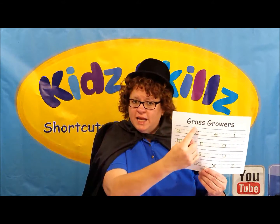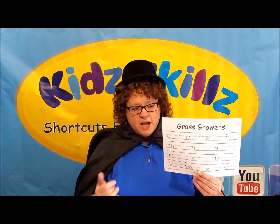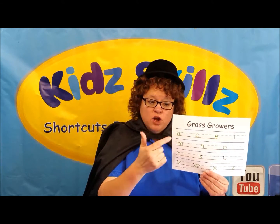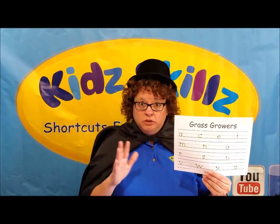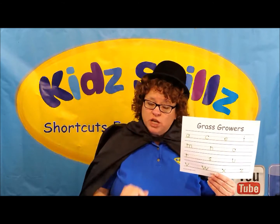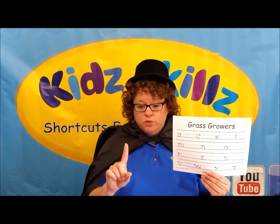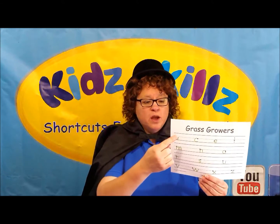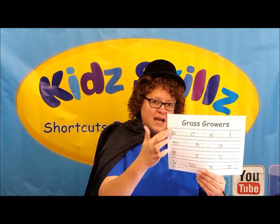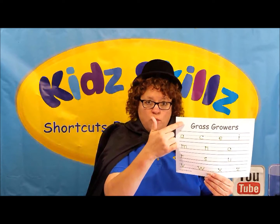Now I like to call these letters that you have listed here 'grass growers,' because they stay between the bottom line and the dotted line. So grass is green, usually, and I like to use the color green when I'm writing these. Check with your teacher or your parent and ask them if that's okay, because it's their rules — and that's fine if they prefer that you use a pencil. These letters stay between the dotted line and the bottom line. They don't go below, they don't go above.